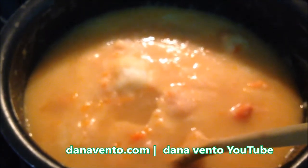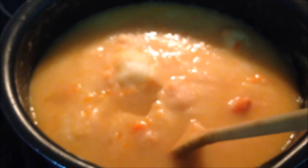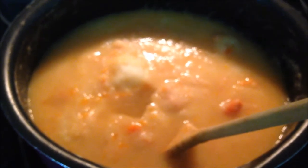Spread a little bit of crunched crouton across the top and some melted cheese. This is In the Kitchen with Dana making cream of potato soup.